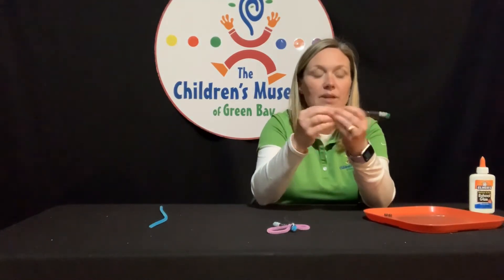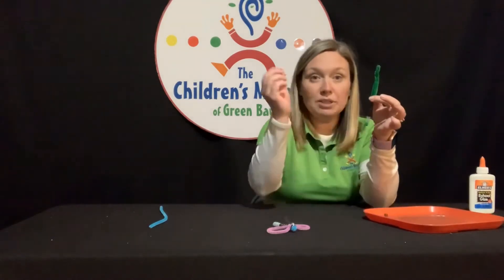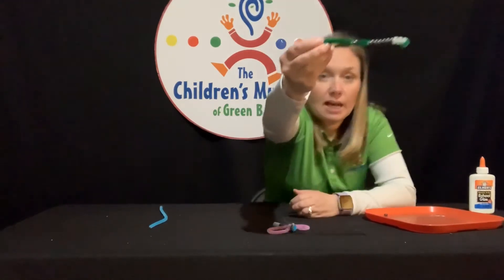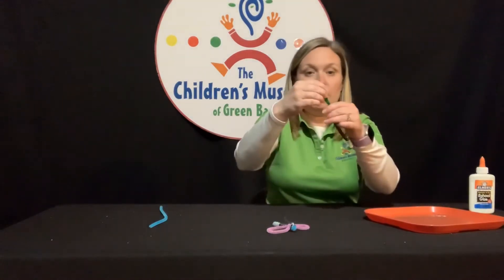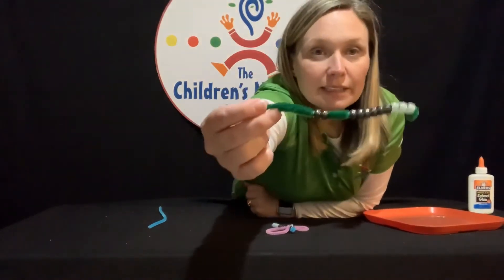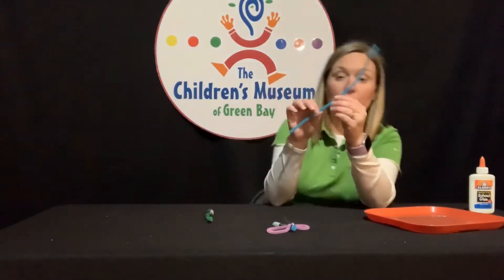Now I'm going to leave a little space and put the other two on, but I'm going to leave a space here — can you see that? Just like that, not right up next to the ones that I just put on. And then I'm going to set this aside and take my other pipe cleaner out.